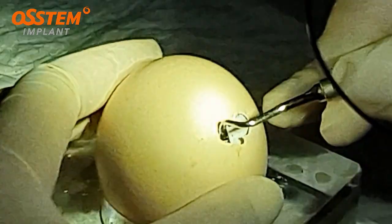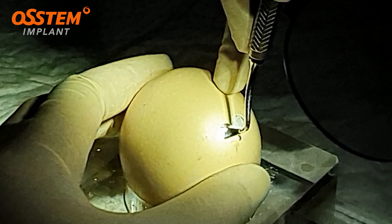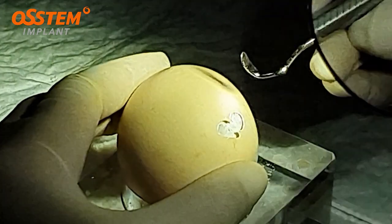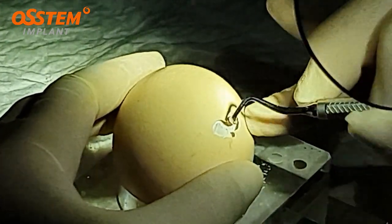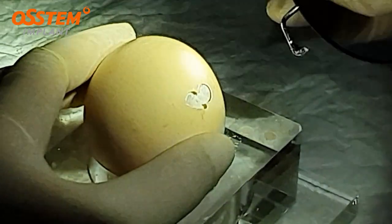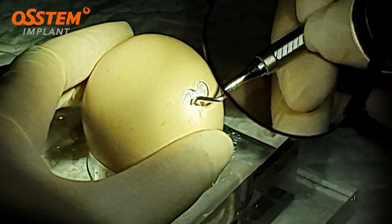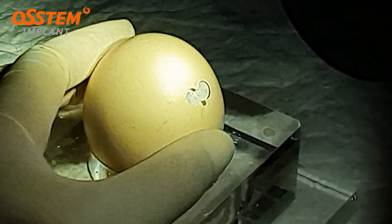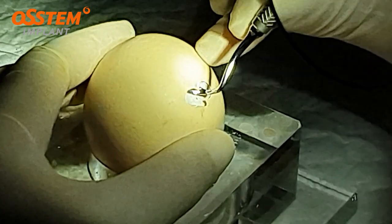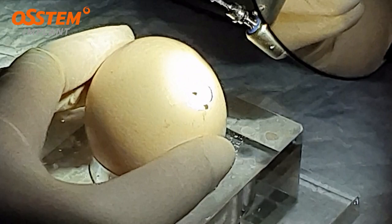I'm going to now use the sinus instrument to separate the membrane. So carefully, gently, I'm going to push the membrane — on the mesial part, the medial part, the floor of the sinus, and the distal wall. Let's make a clean shape of it.